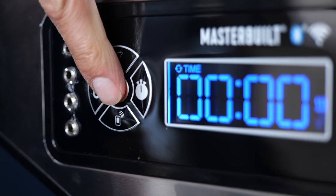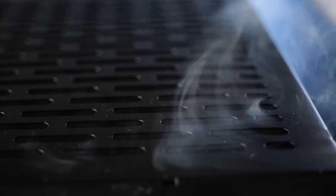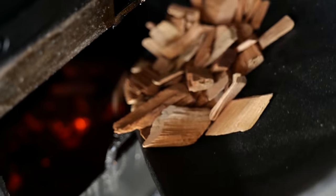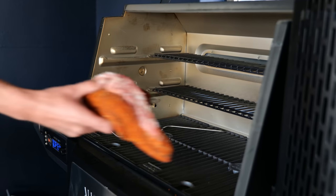I loaded up the Masterbuilt gravity fed smoker with big block charcoal and set it to 120 degrees Celsius, which is 240 degrees Fahrenheit. It hit temperature in no time. I also added wood chips for smoke flavor, and the smoke is now coming. It's time to put our tri-tip on.